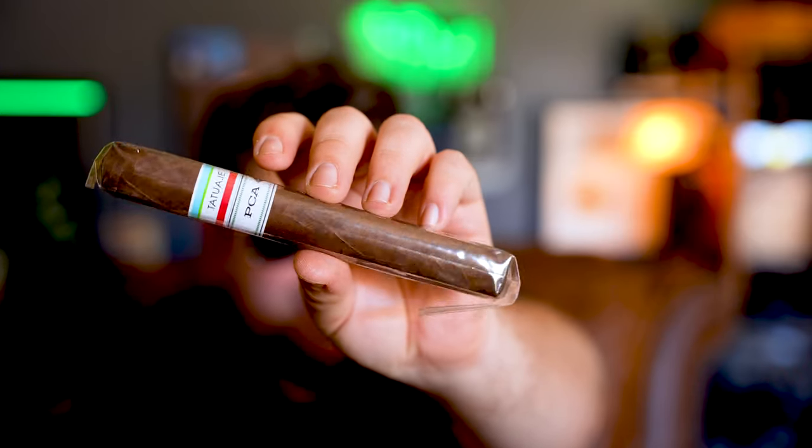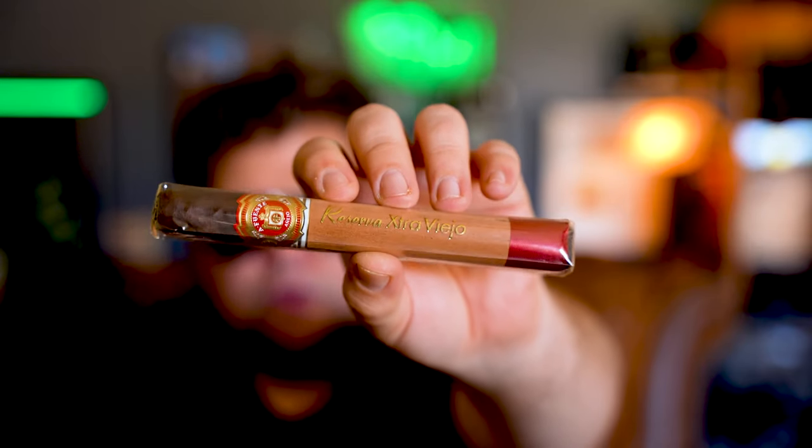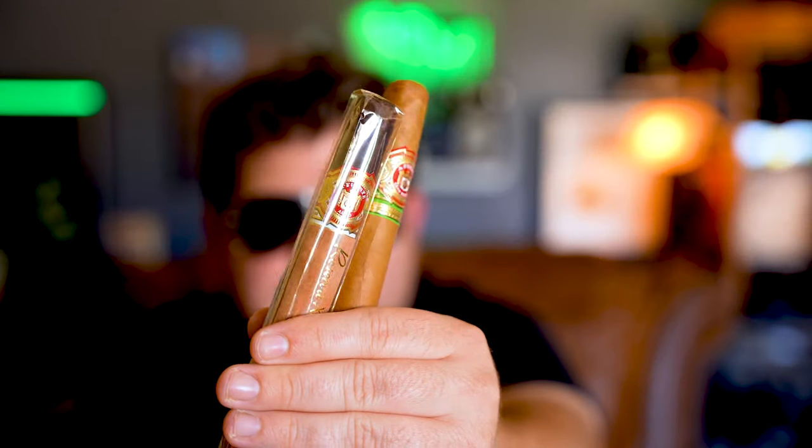Did you get this when you met Roggie? Arturo Fuente — this is a Reserva Ex Viejo. I was just talking to Roger about one of these — not this cigar, the one with the black band, the Chateau. I have one of those drying in my dry box; I want to smoke it really soon. Admittedly, I don't smoke a lot of Arturo Fuente stuff. They look incredibly boring — they make solid cigars, they're just cigars themselves. This does not scream must-try experience. It just straight up doesn't.